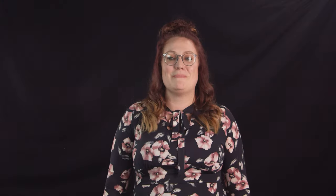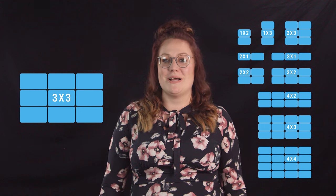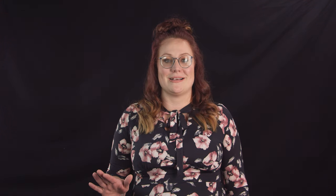The Fresco CAP 9 by AV Pro Edge is a cost-effective 4K video wall processor for 3x3 and custom video walls. The processor is plug and play out of the box with advanced features for highly flexible panel configuration.